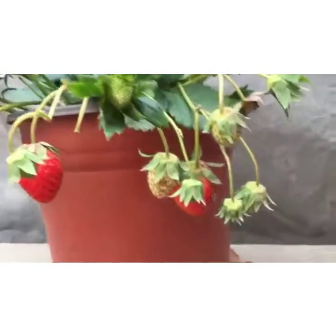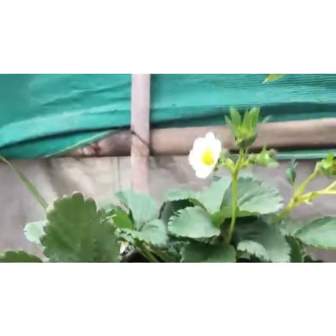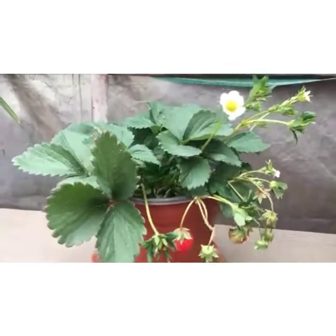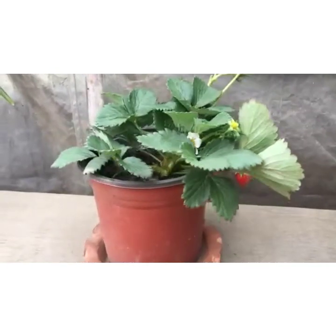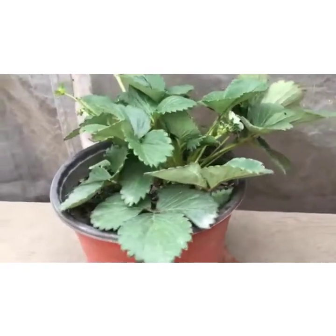After 5 months you can see a number of strawberries well grown and well ripened. This small strawberry plant which I have grown is really great inside this farm.